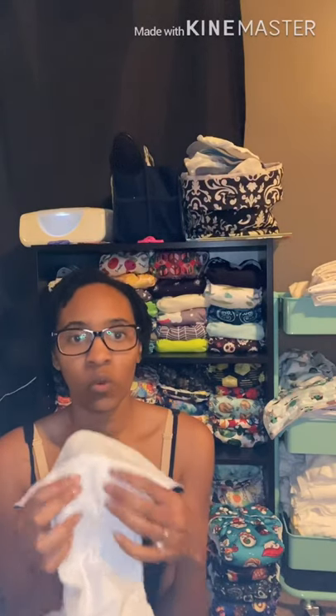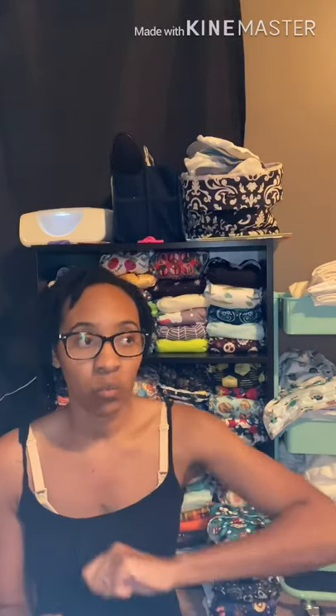Even if you put your absorbency on top of the pocket rather than inside, you still want to throw the whole thing in once it's dirty. Because by the time you go to change baby, the shell is probably wet underneath — or it has pee on it. This is a stay-dry layer, so even though it may not feel wet to the touch, that doesn't mean it doesn't have pee in it. With a cover you can wipe it with a wipe and let it dry, but with this material, drying doesn't mean the pee is gone. It's recommended to put everything in the dirty diaper pile, though some people choose not to.